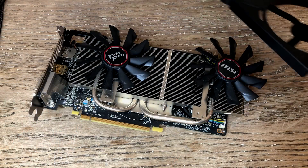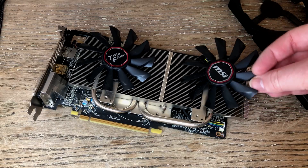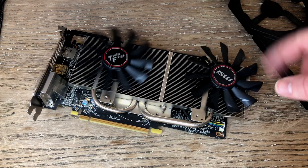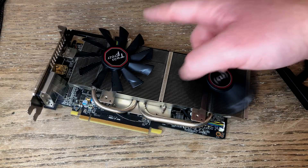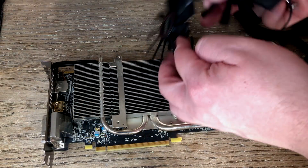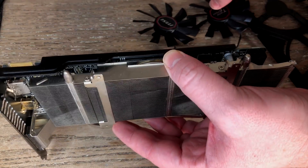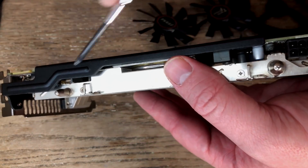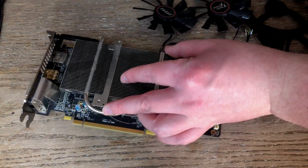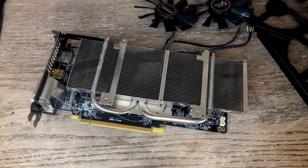I could have probably just checked that this card booted without the fans, but doing it this way means that if it works we can continue straight on with our gaming tests — basically the lazy way. Luckily the fans can be straight swapped here, so once removed from the R9 270 they can be installed on the 780 without any issues.